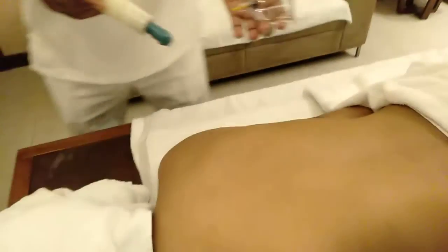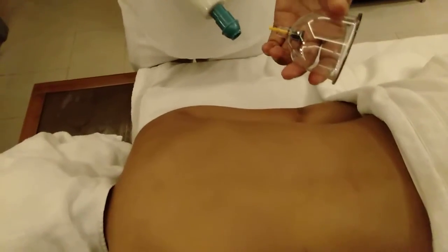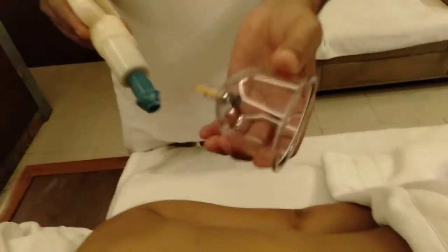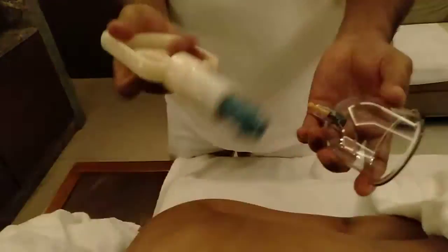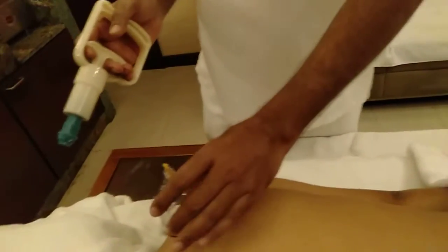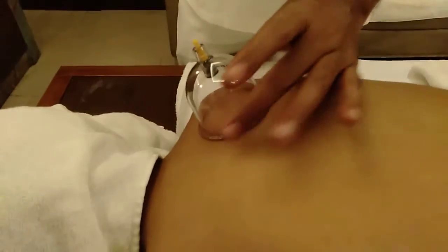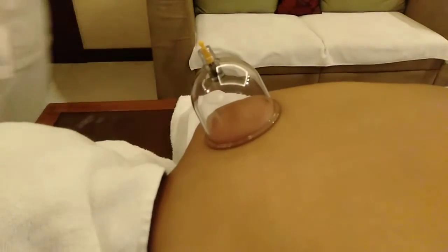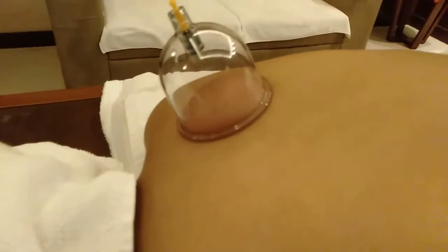This is the silicone cup — you can get this kind of cup in the market. They come in different sizes and sets: 6 pieces, 12 pieces, or 24 pieces. There is a small valve on the cup and a machine that allows you to remove the air. You place the cup on the body and use the machine to remove the air. The size of the cup depends on which area you need to cover — for lower back, upper back, or shoulder and neck pain, you select accordingly.